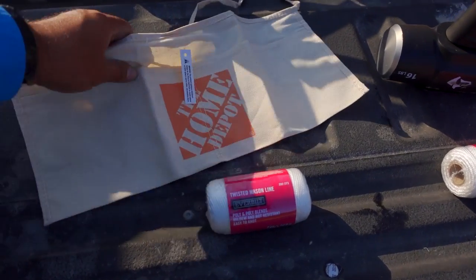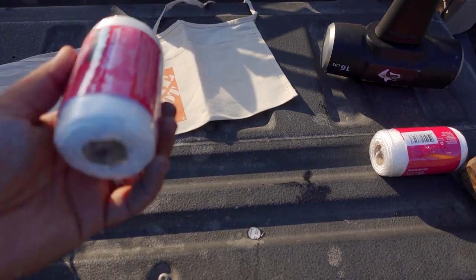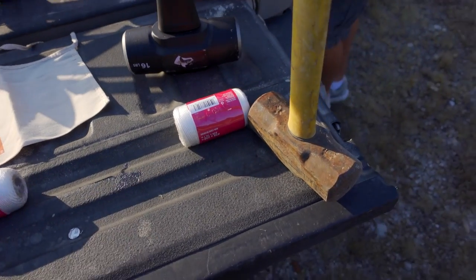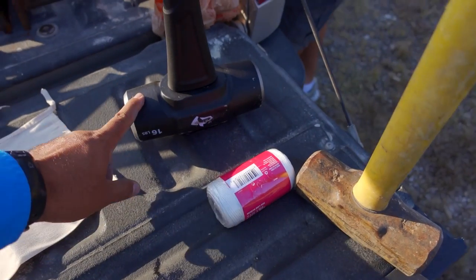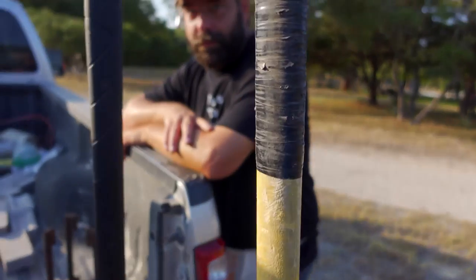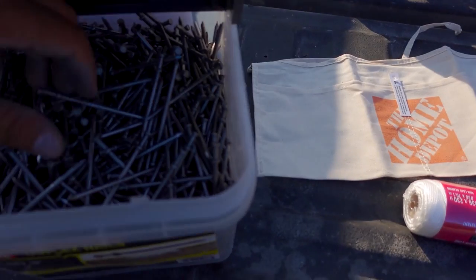We're gonna be using very basic tools. We're gonna be using just a basic pouch, twisted mason line — very essential, you need one of these. We have two just in case. Sledgehammers: I'm gonna be using a 16-pounder and Darren's gonna be using a 12-pounder for obvious reasons. Well, you're not very experienced, Darren, and plus you don't know how to use a sledgehammer. That's the other reason.